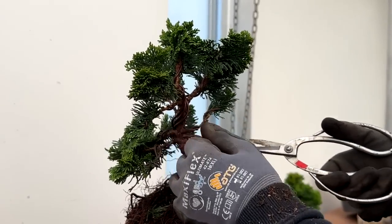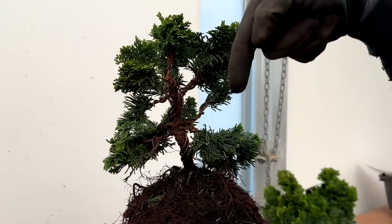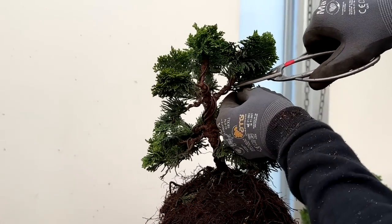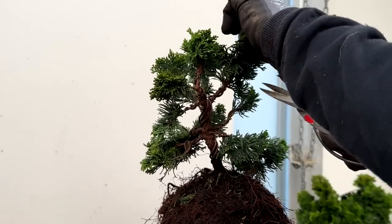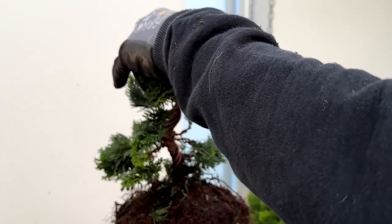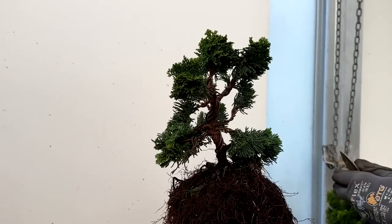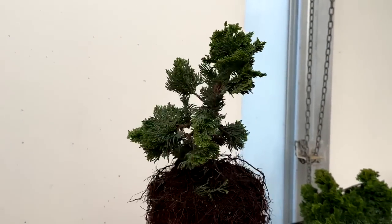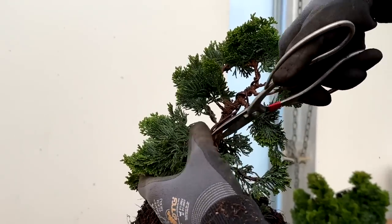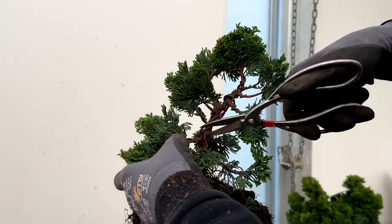Basically now all I am going to do is remove anything that is pointing straight up and anything that is pointing straight down. If your eye hits things pointing straight up or straight down, it will follow them, and straight down obviously takes you into the earth rather than the tree. So I am just going to thin through these. Just allowing light into this part of the tree, so hopefully there will be some back budding and it gives me something to cut back to later on.